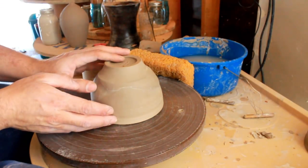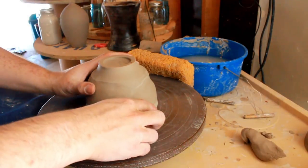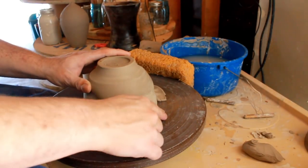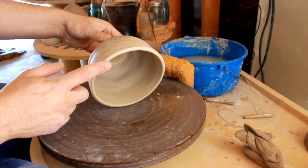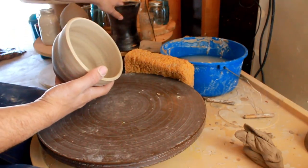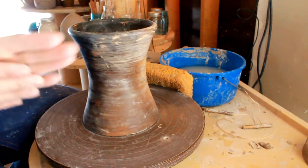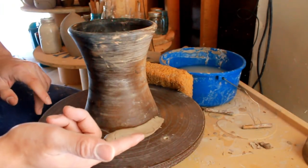Usually when you trim something you tip it upside down, center it — whether you do the pencil trick or tap-center like many potters do — and then get a little bit of clay and slowly push right around the perimeter of it to make it stick. You put a little caterpillar of clay here and here and here, and you can spin it as fast as you want after this and it'll stick just well enough to trim. We care about the very top and its stability — keeping it stuck to the wheel. You're going to do the same exact thing with Chuck right here.